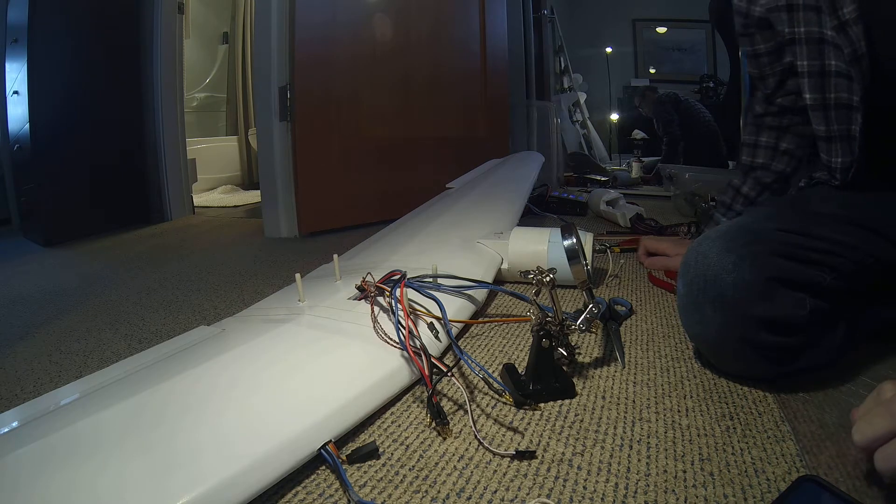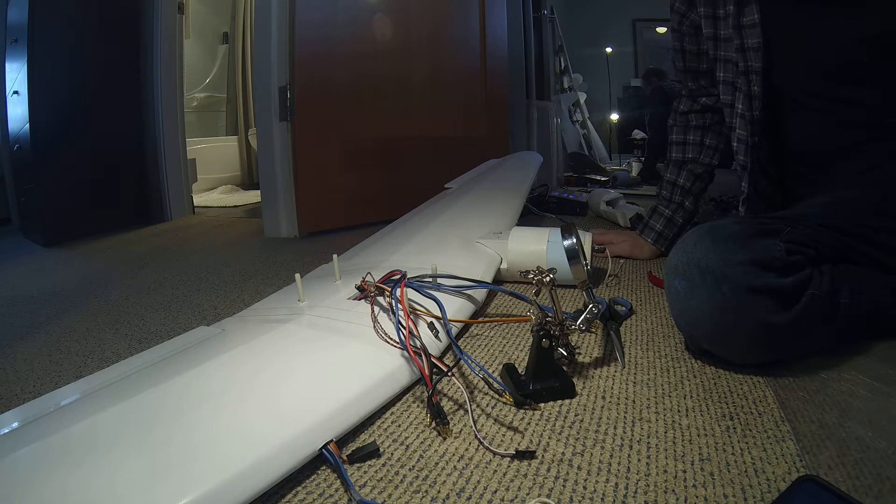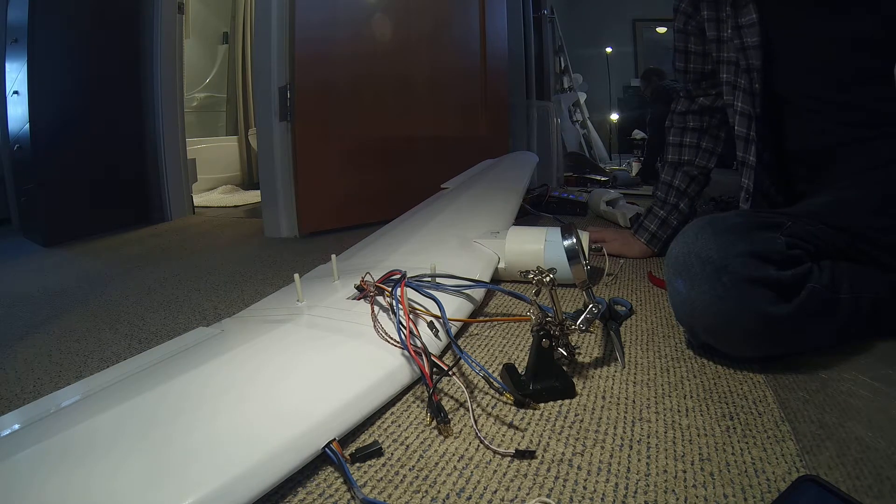I've finished all the connections, testing the motor connections, and they all seem to be fine. So the next step, moving forward on the Super Constellation, will be to glue in the nacelles.